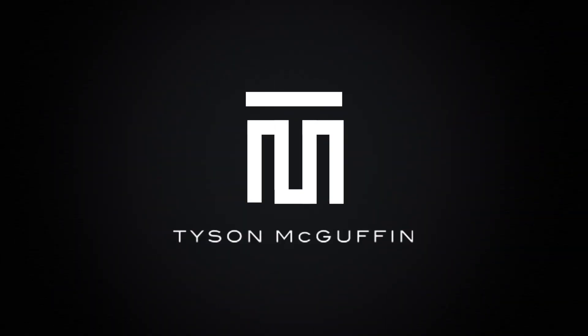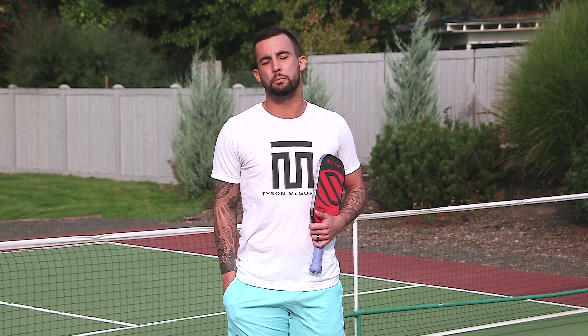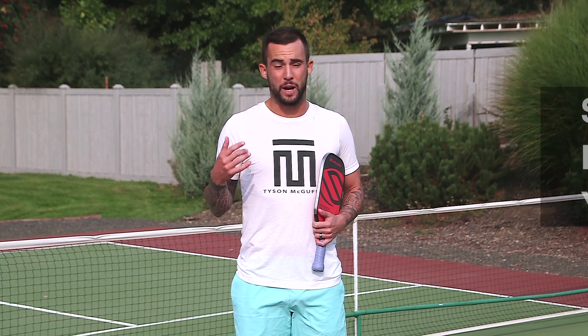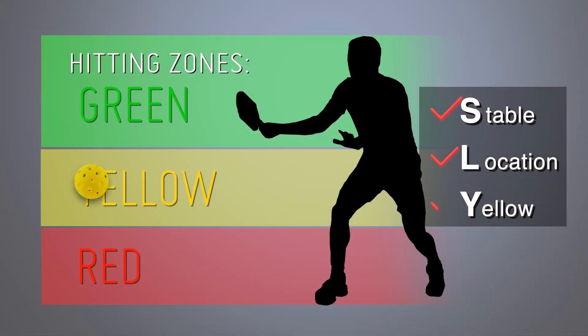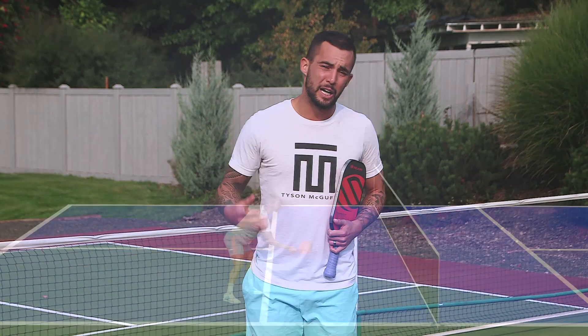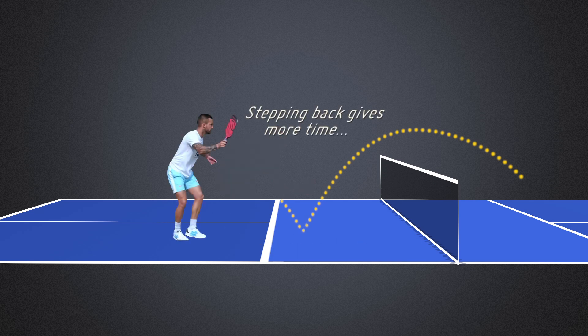Alright guys, we're going to be talking about the slice push dink today. Keep in mind that anytime you're looking to be offensive or aggressive with your push dink, make sure that you have your stance, you're stable, you're in the correct location, and that the ball is in yellow. Usually you need time — there's nothing wrong with taking a step back and letting the ball sit up a little higher to give yourself more time or spacing before using that push dink.